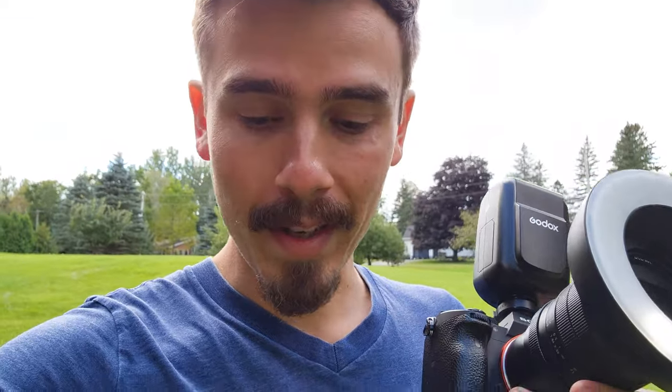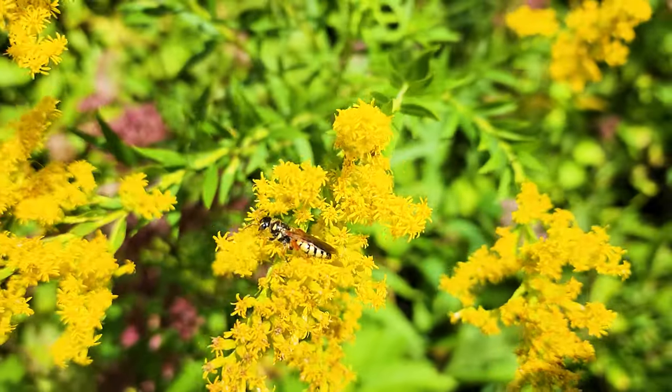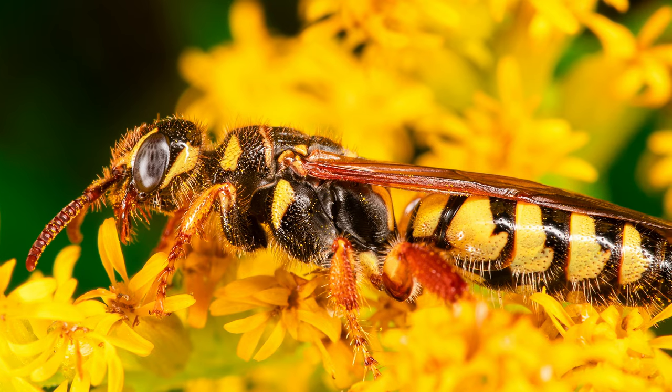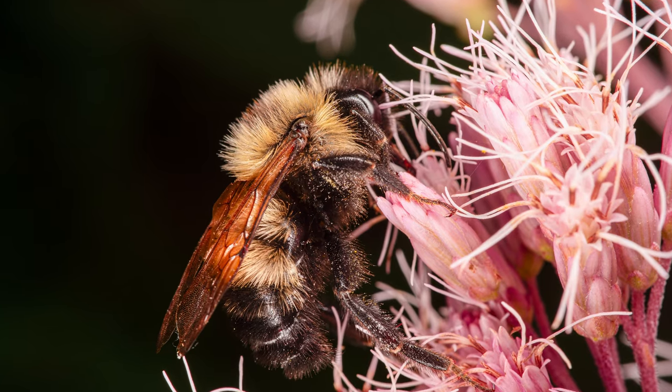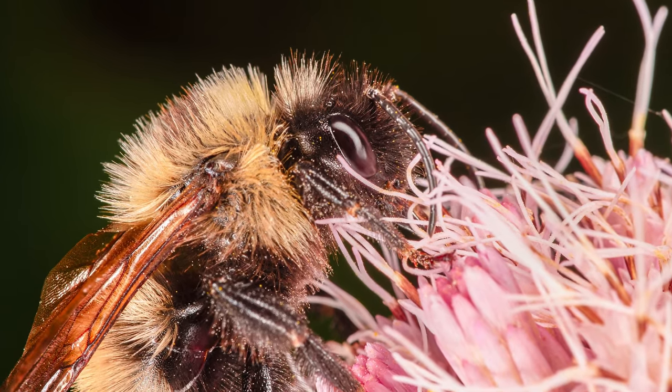Now if you've seen some of my other videos you'll know that the back corner of my property has a lot of nice flowers — it's got sweet joe pie flowers, it's got goldenrod, and honeybees and bumblebees love it. There's a bunch of spiders and other stuff like that so it's always populated with so many different insects. It looks like some of the sweet joe pie weed is dying off — it's probably the end of the season for it. Unfortunately when it was in full bloom there were so many honeybees on it. I took so many photos and I'm going to post them here again for anyone that hasn't seen them.